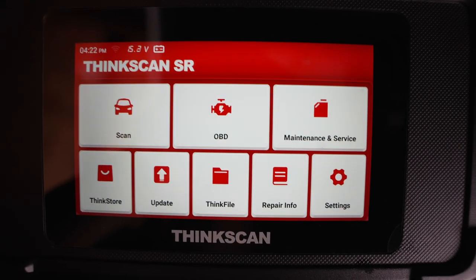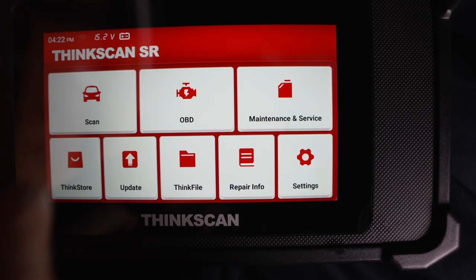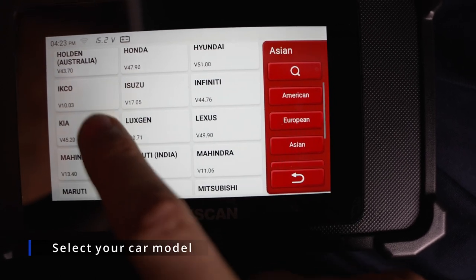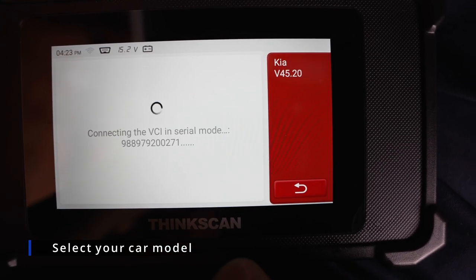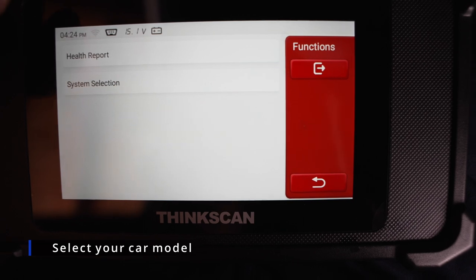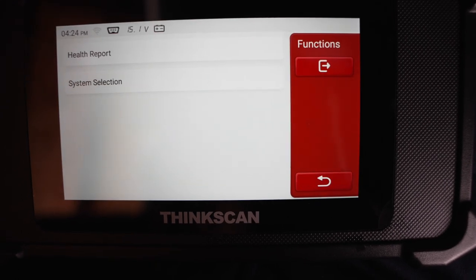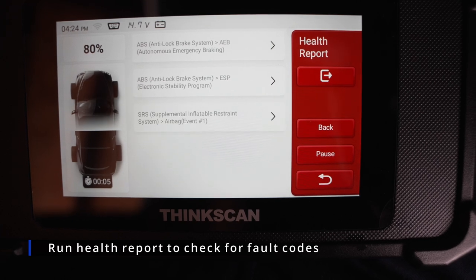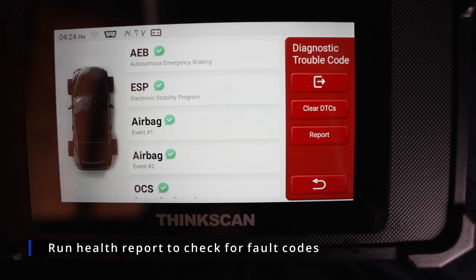Now we have the scan OBD and maintenance options. We're going to run a quick scan. You select the model of your car right here — mine is Kia, so I'm just selecting Kia. It will detect the VIN number and you can run a health report. Right now it's scanning the whole car for error codes, and it's very quick.